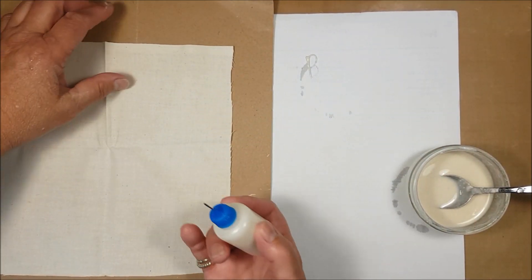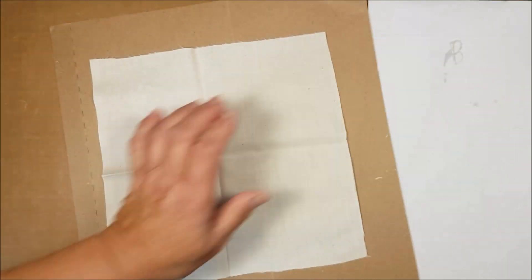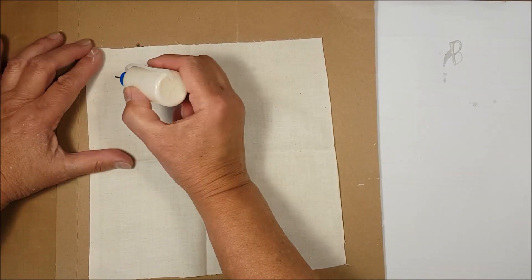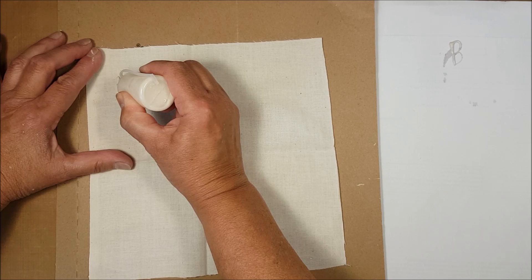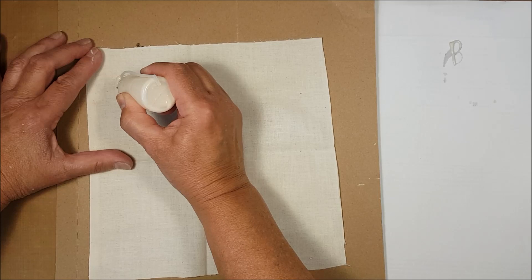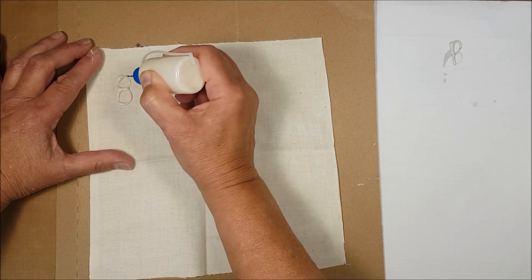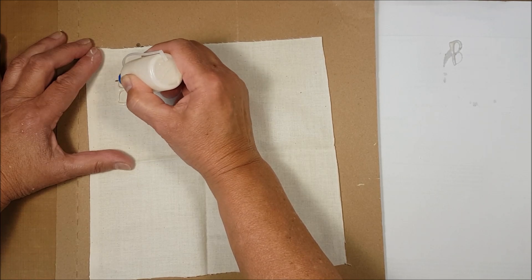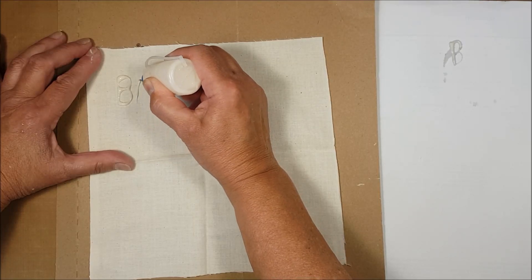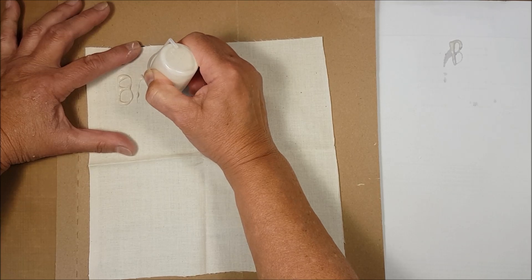So I'm going to just start here, turn this fabric this way, and give myself a bit more space. I'm just going to do some freehand designs. I'm just going to write here: batik crackle. You want your lines to join together so that you don't have any gaps and you want to try and make them fairly even in thickness. That might require that you go over them more than once, just because this is a fine nozzle.